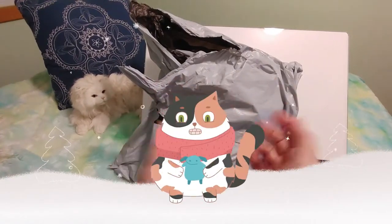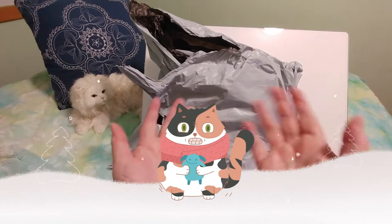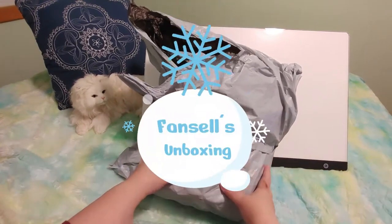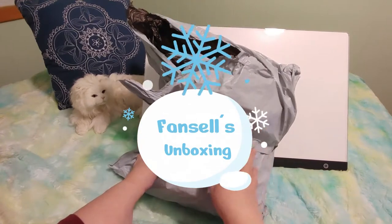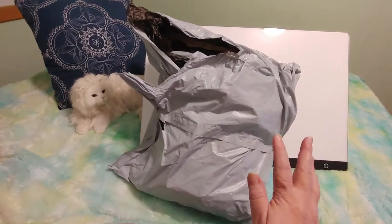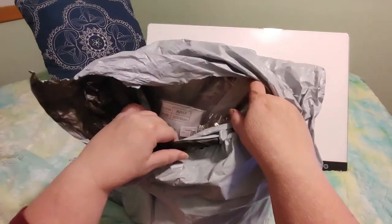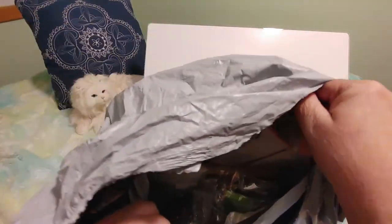Hi guys! This is Crafty Cat. Welcome back to my channel and welcome if you're new. We are here once again with a giant Fat and Cells unboxing/unbagging. There is so much stuff in here. I already unbagged one thing. I don't know what order these will be coming out on the channel. Look at all the stuff in here.